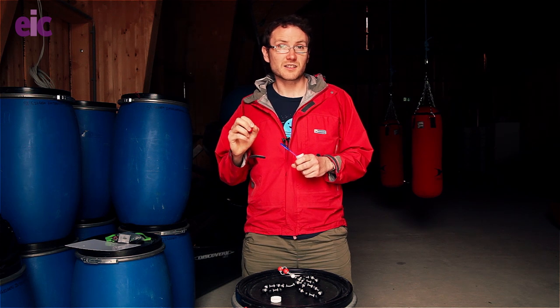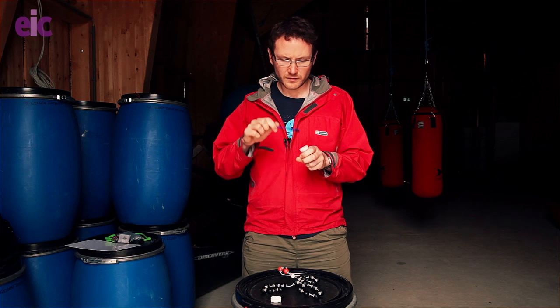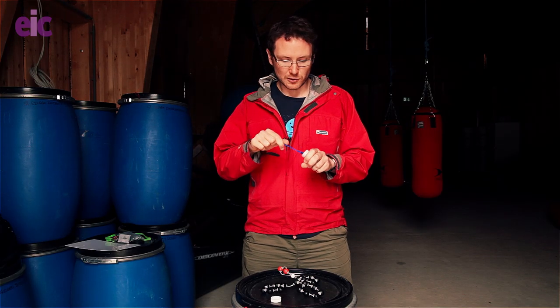I'm going to show you a bubble mixture that actually bucks that trend though. There we go — some blue bubbles.